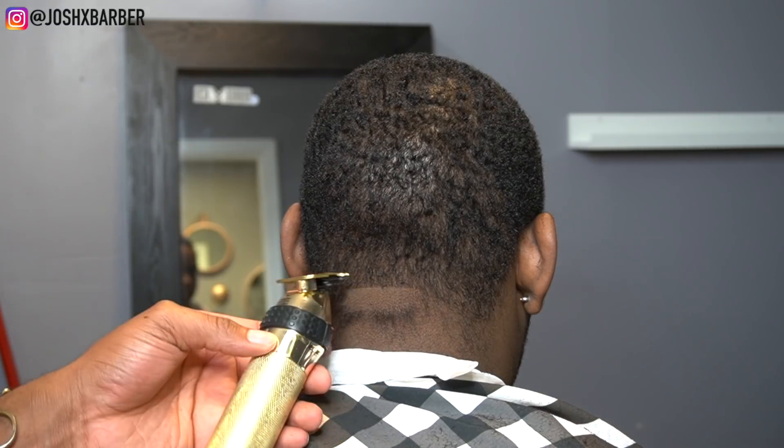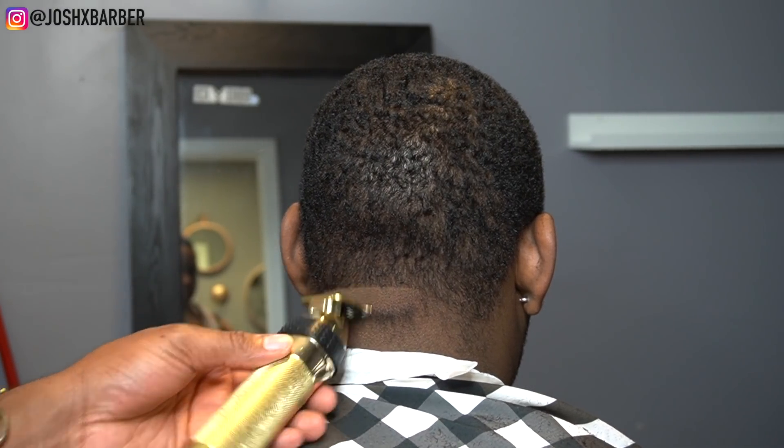Now we're going to start on the neck taper, starting with my BaByliss Gold Effects trimmer setting in my bald line.